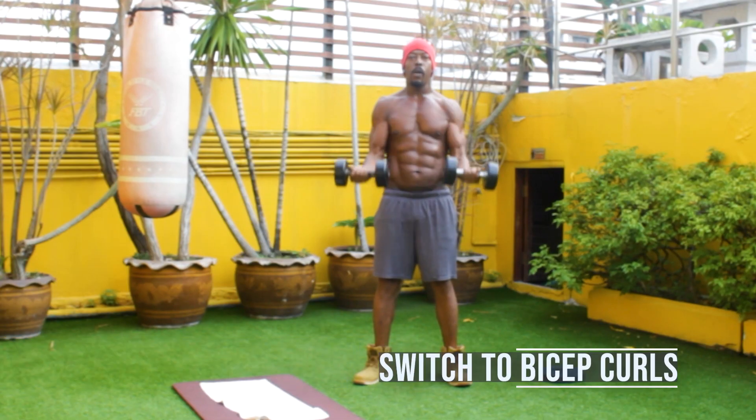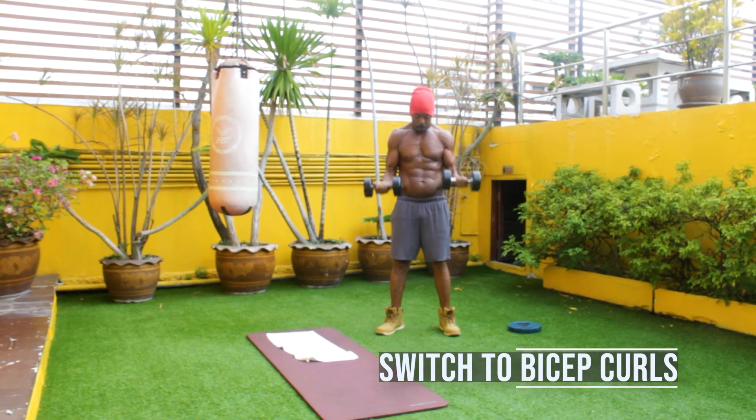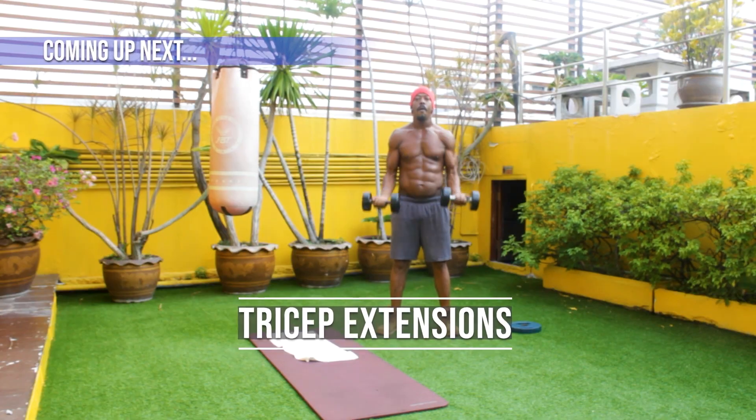Now let's switch up to regular bicep curls. Up next, tricep extensions.